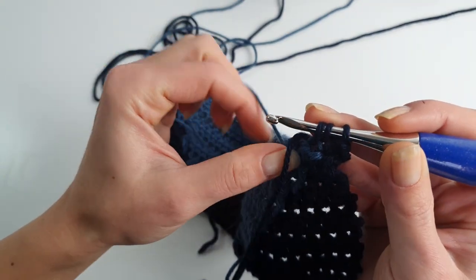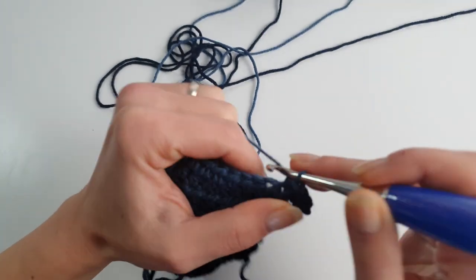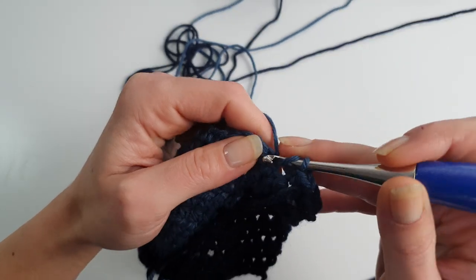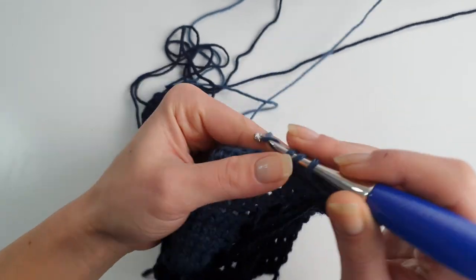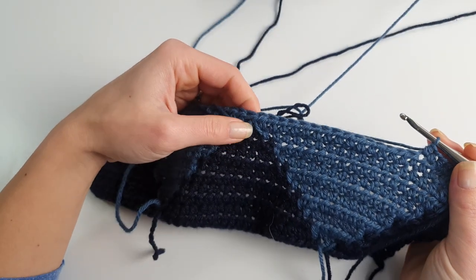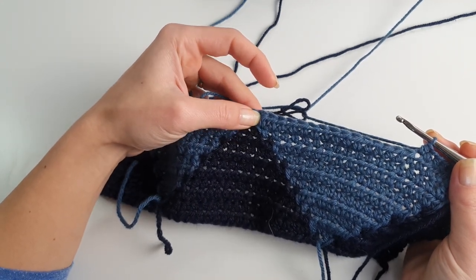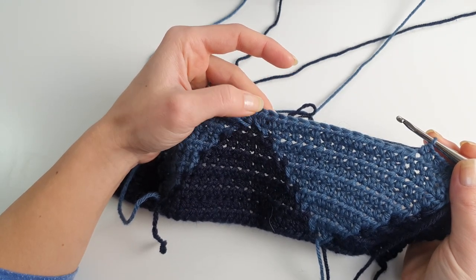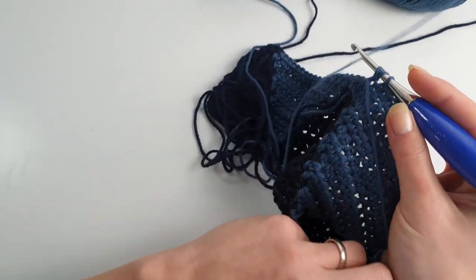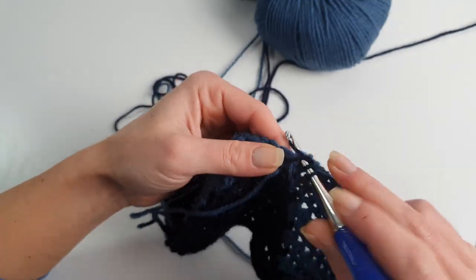Then changing to gray blue and working 19 stitches this time. Now basically we decrease the number of stitches in gray blue and increase the number in dark blue until we complete the diamond. These are the same rows as the previous ones, only in mirror. We are not repeating from row one — we're repeating from around row nine. After finishing 19 stitches I will change to dark blue again and work two stitches in dark blue, the same as the previous row.